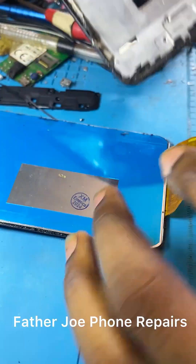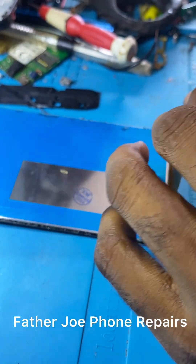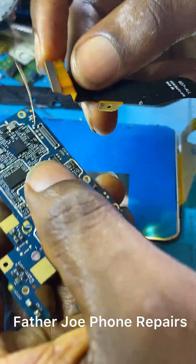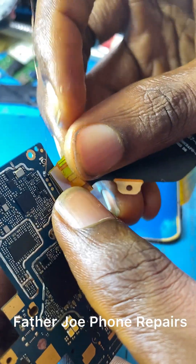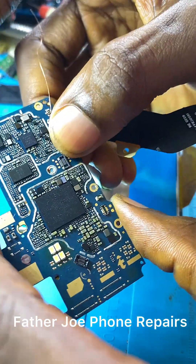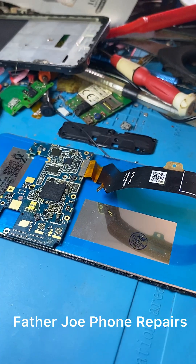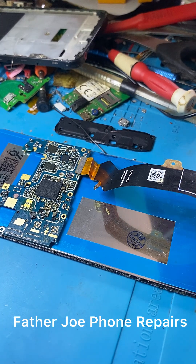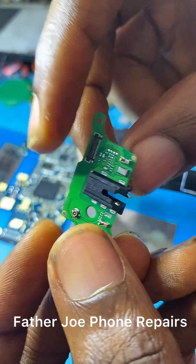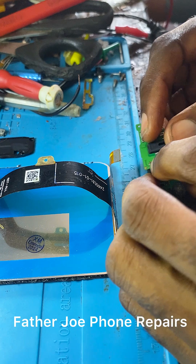I'm done — this is the screen after I disconnected and removed it from the casing. The next step is to connect the screen back to the PCB to track exactly where the problem is coming from — this is what we call troubleshooting. Let me show you the downboard to see if it has been changed before.